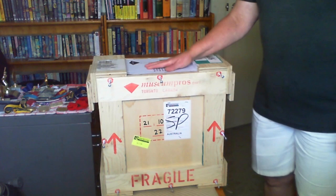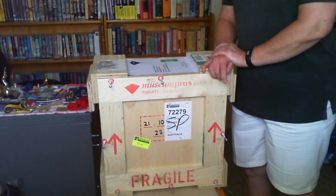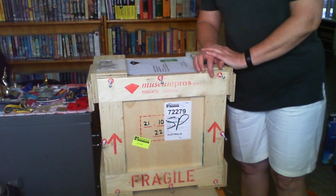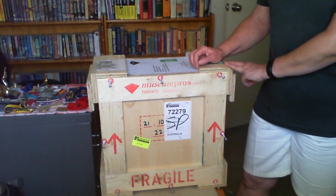Hello everybody, this is Mary Rose. Inside this lovely crate is my new painting from Dawn Langstroth. It arrived earlier today and I'm now going to unpack it. Dawn has asked me to put together some photographs or possibly even a video to document the opening of the crate, as she points out museum pros do a wonderful job of crating things up and getting them from Dawn to the lucky recipient of her artwork.